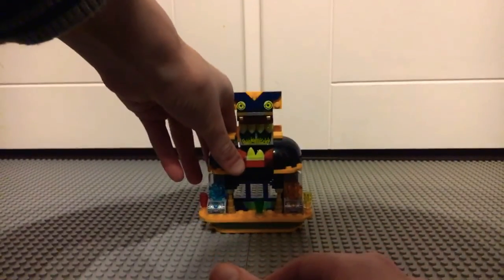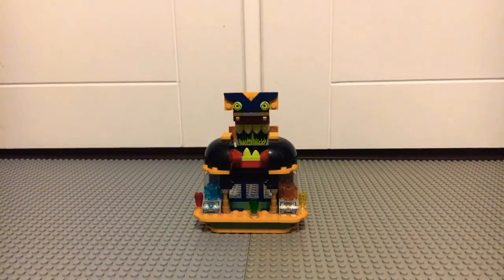So that was my review on the Lego Hidden Side Juice Bar. Thanks for watching. Bye.